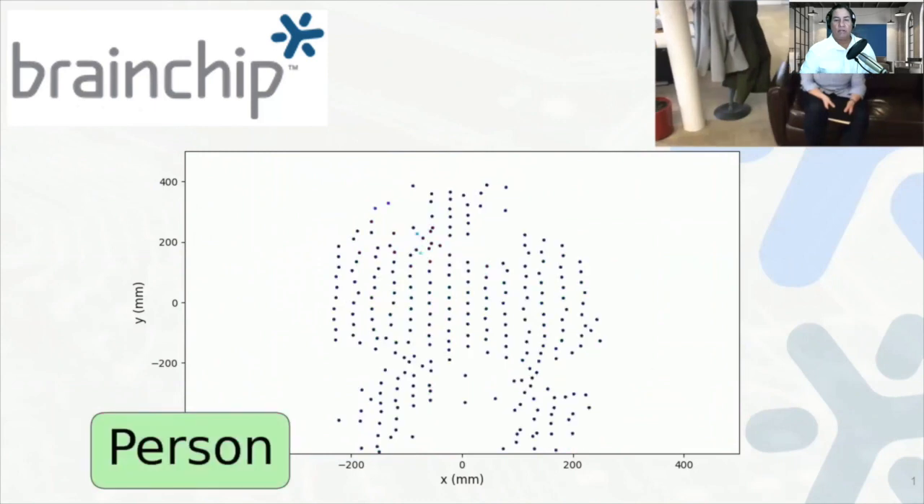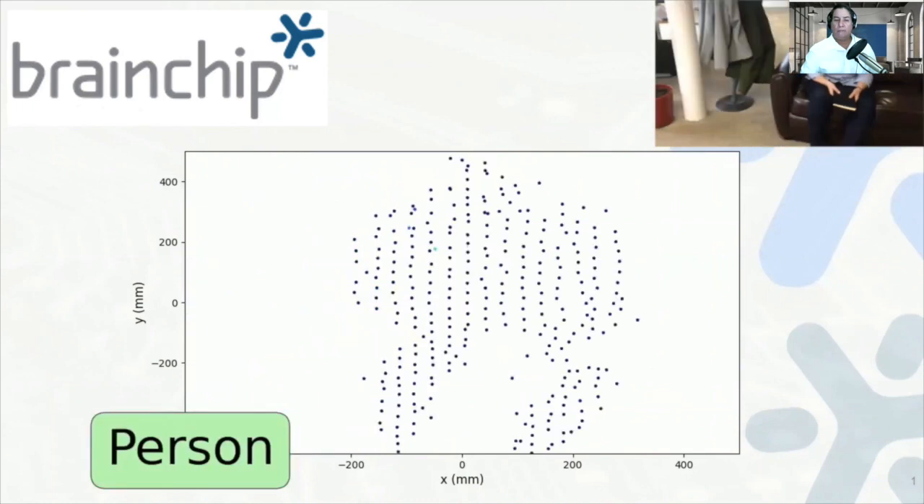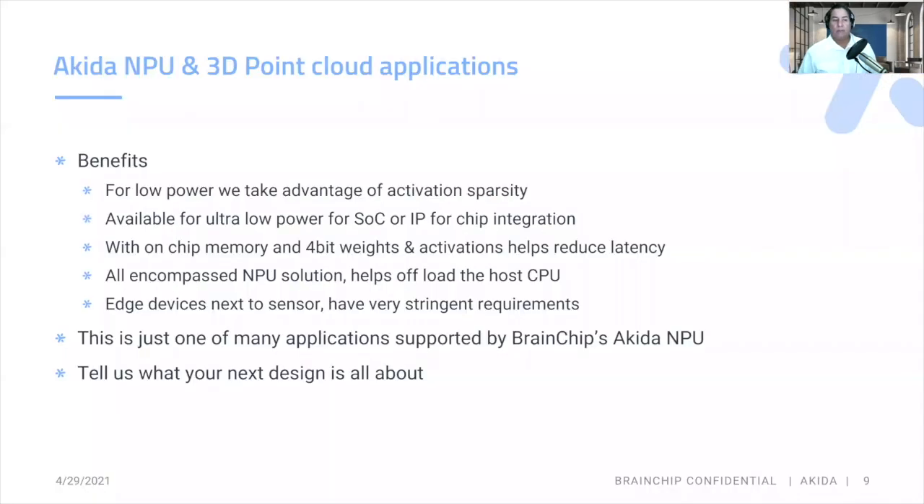These are three very different demonstrations for our 3D point cloud solutions. Some key benefits for low-power applications: we take advantage of inherent sparsity in the 3D point cloud camera system, available as low-power SoC or IP for chip integration. With on-chip memory and 4-bit weights and activations, this helps reduce latency and memory size. An all-encompassing MPU solution helps offload tasks from your host CPU.